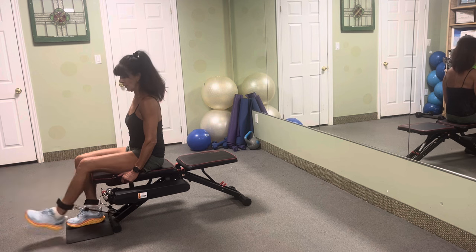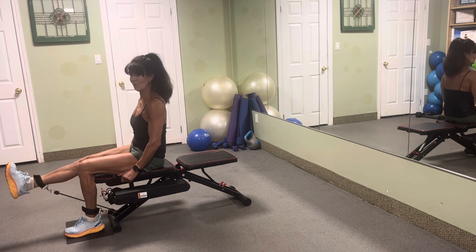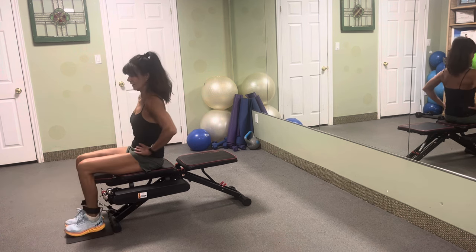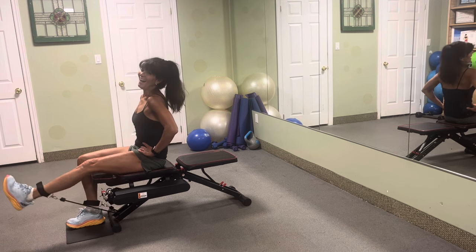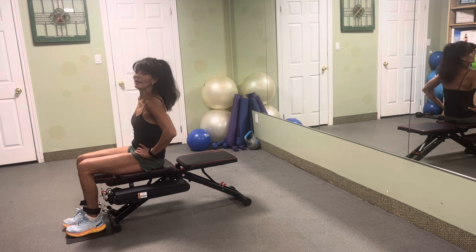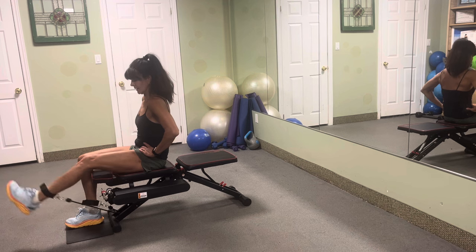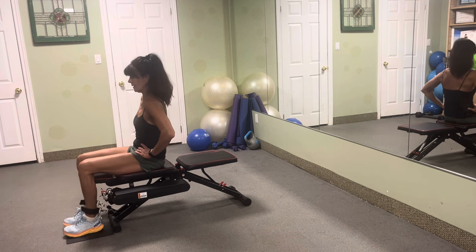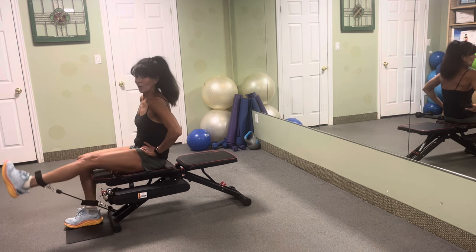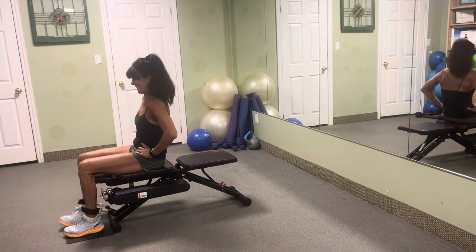One, two, three, four — squeeze it — five, six, seven, eight, nine — halfway — ten, nine, eight, seven, six, five, four, three, two. Nice.